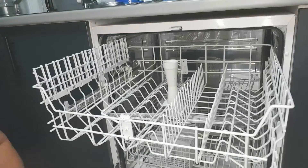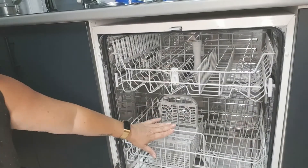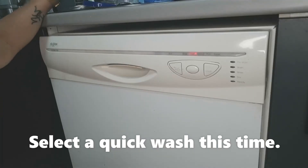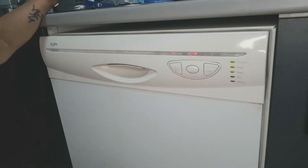You don't need to put it on for a big cycle like the last one — a short cycle will do. I've selected a fast wash. Let's go.